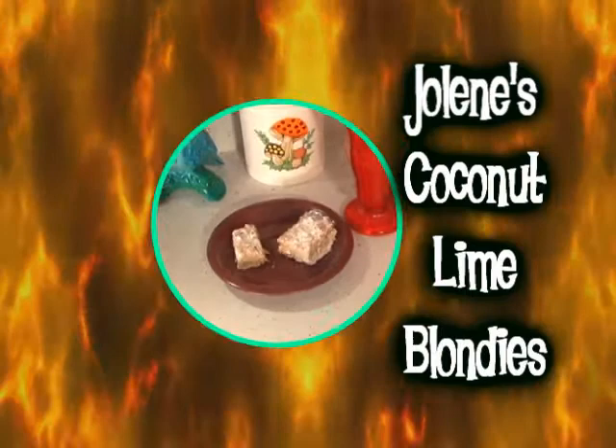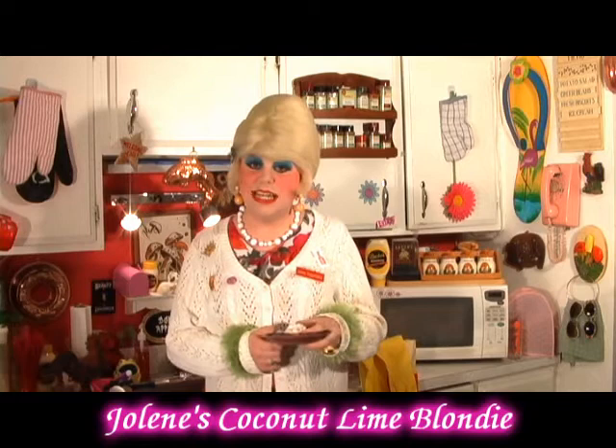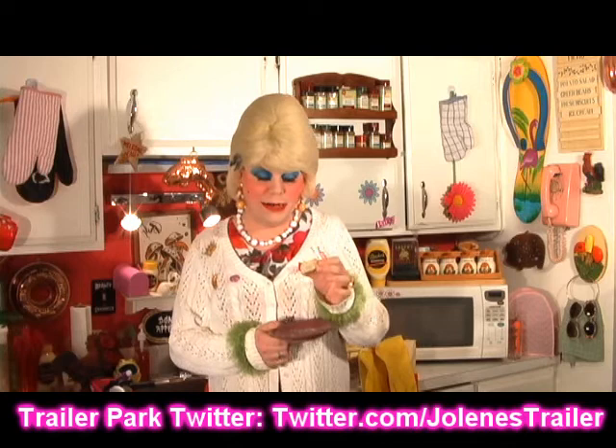Welcome back. I have one of my coconut lime blondies here. It just has a nice little crumb texture that I powdered up with the powdered sugar. You can probably get about 16 out of that pan if you cut them the right size — I like little squares. These are great with tea or coffee or just as a get-together snack. You can see the lime zest in there and the coconut. It's a dense, cakey brownie type thing — a definite change from chocolate brownies.